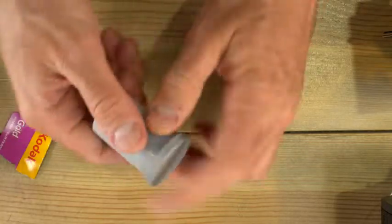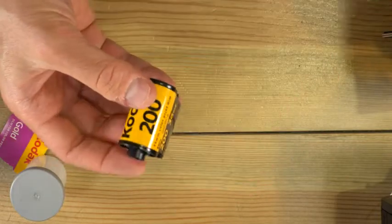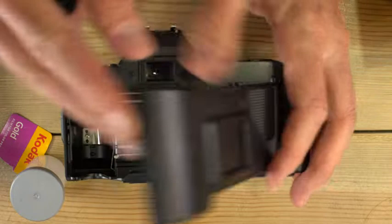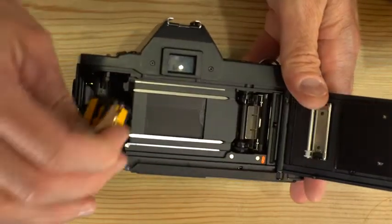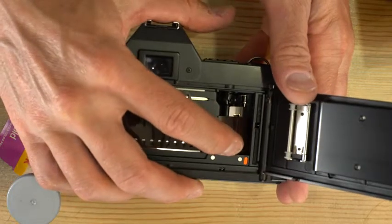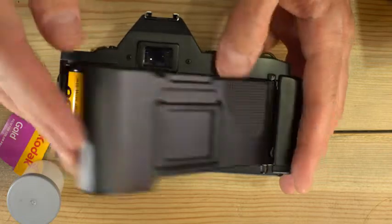Next we're going to take the film out of the box and out of this little cassette holder here — this is your roll of 35mm film. If your camera has an automatic advance system built into it, all you have to do to load the film is drop it into the cassette chamber and take the leader out until you reach the orange index over here. Close the back of your camera and it will automatically advance.